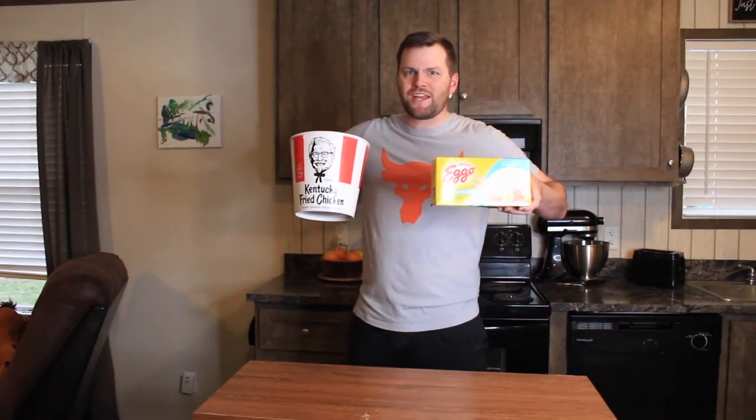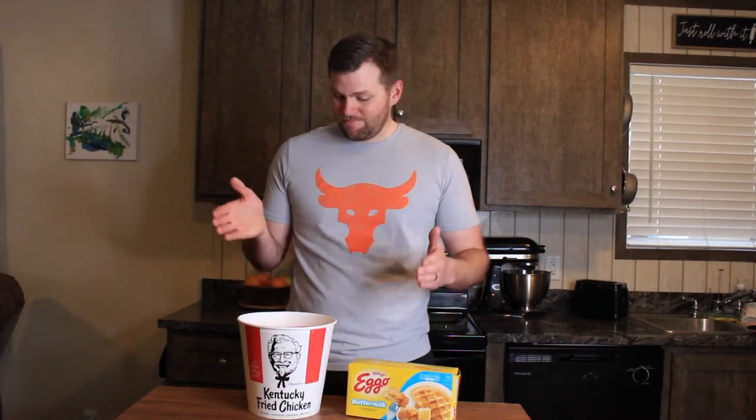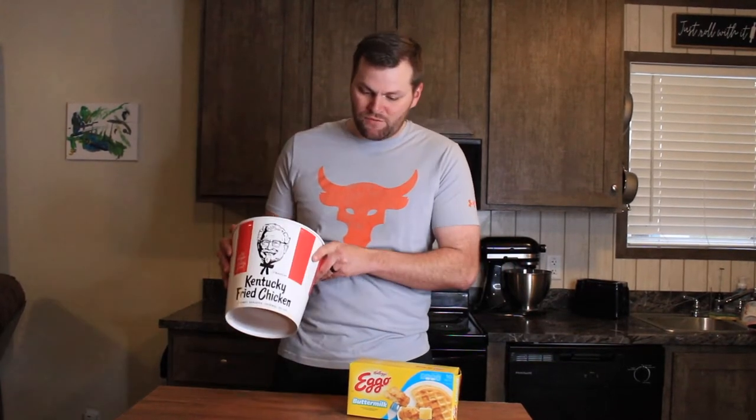Lego my chicken and waffle Eggo! You guys might think this is actually pretty disgusting, but I like chicken and waffles — it's really good. Today I figured, why not use some leftover KFC chicken and some Eggo waffles? I got the chicken in the microwave reheating. Let's make ourselves some waffles.